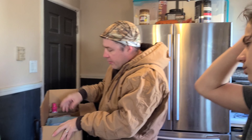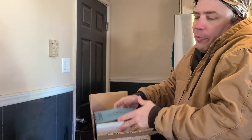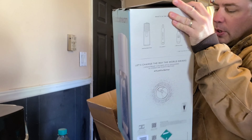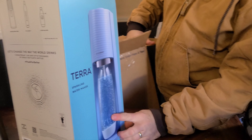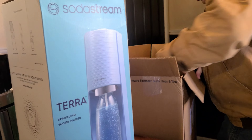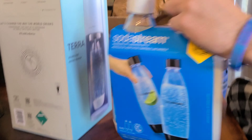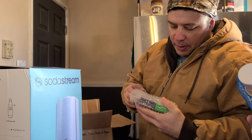Hey everybody, it's me, your boy RJ. We got a Cyber Monday deal on SodaStream — we used to have one years ago. We stopped using it because the flavors really suck, but if you really want them, go for it. This is the SodaStream Terra Sparkling Water Maker, and it was $99. We got some new bottles and two flavors of bubbly drops.